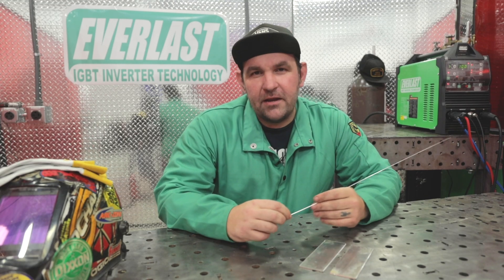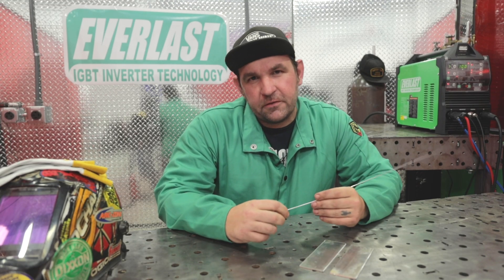Hey everyone, I'm Jesse McCollum, brand ambassador for Everlast. We're going to go over setting up your AC balance on your Everlast machine.